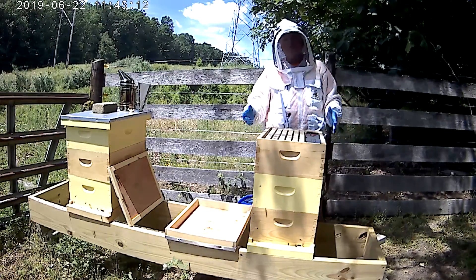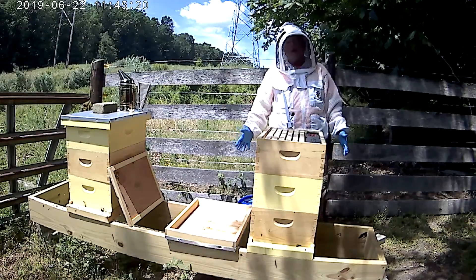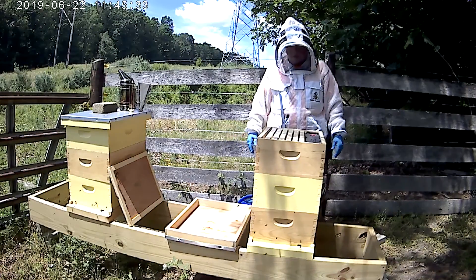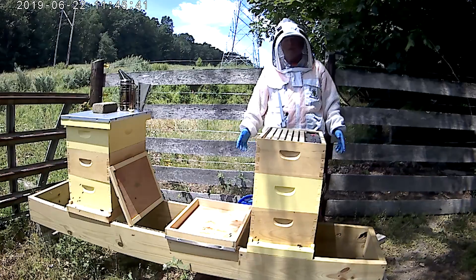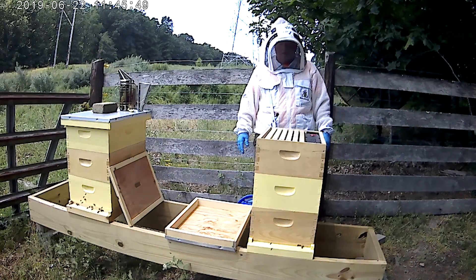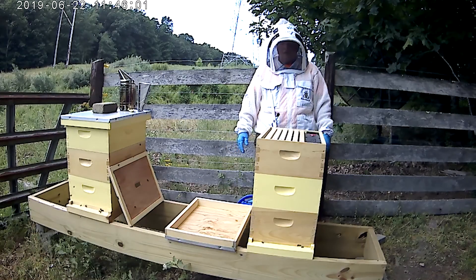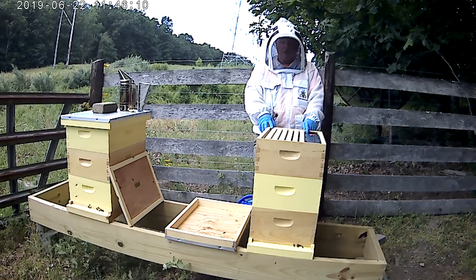I'm going to stop the video at this point. You've seen the sugar water go in — I'm going to fill this one and close them up, then fill out my hive log. If anybody wants a copy of it, I looked at several online and kind of made up my own — you're welcome to it. I want these videos to teach others as I learn. Please go to my YouTube channel, like the videos and subscribe — I'm trying to grow that channel. There are about ten videos out there right now at Quail Run Apiary. You can also visit quailrunapiary.com or my Facebook page. Thanks for watching!